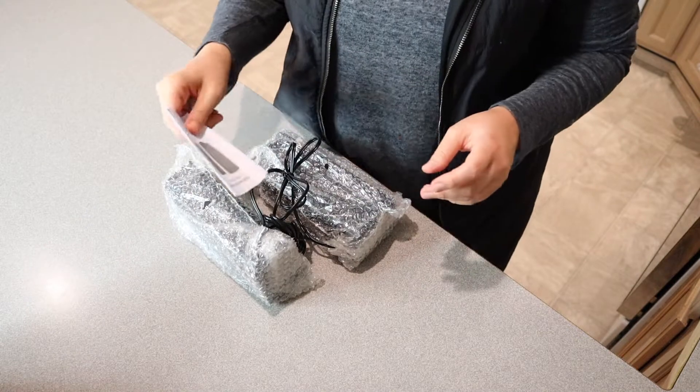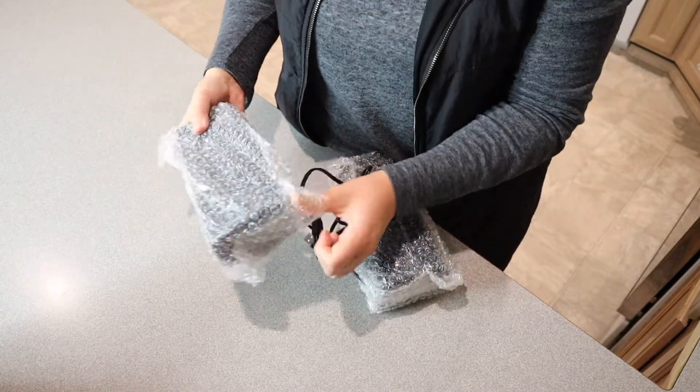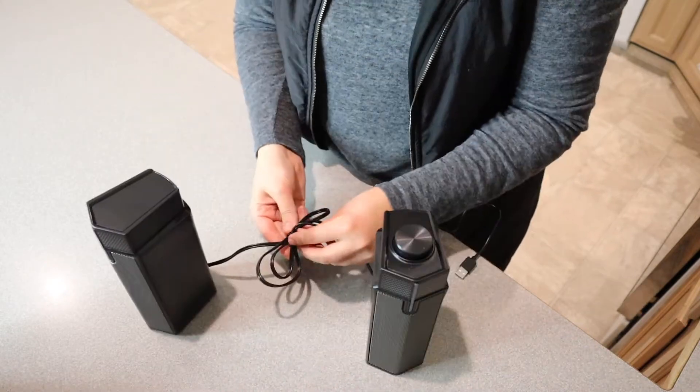Everything in here is just the user manual, and then we have the two actual speakers themselves. Out of the package, they have a nice little design. They're connected through this wire.